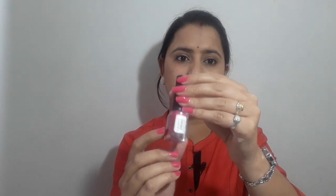Nika's nail paint comes in this jar, as you can see. I will tell you — this is paraben free, cruelty free, and dermatologically tested, which is very good.